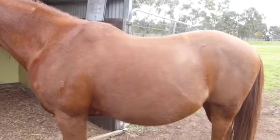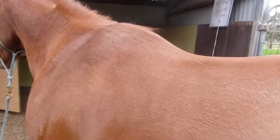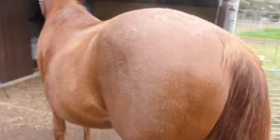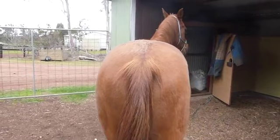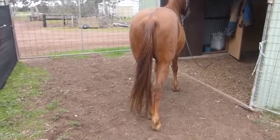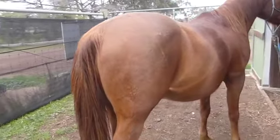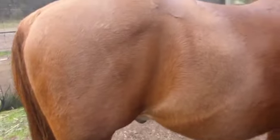One area I would really like to see him develop more is behind the wither. He hasn't quite lifted up through the wither yet, which can make saddle fitting challenging because you don't have that platform to hang the saddle off in the front. But his loin area has really developed quite a lot in the past six months. Looking at his hind end, he used to just have two big swollen muscles on the top of his hind end which have now blended in to his other hind end muscles, so he looks much stronger behind now. And coming around this side again, you can see he still has some top line development to go behind the wither, and his back is still a little bit dropped there, but his loin area is developing quite nicely.